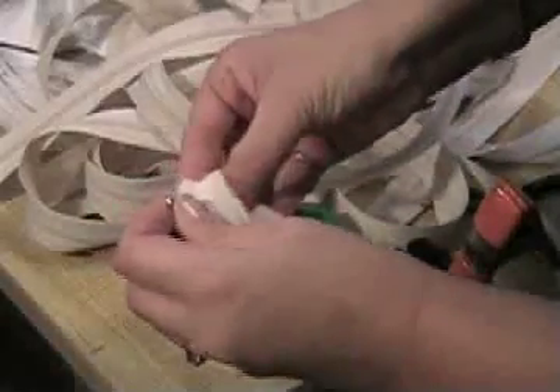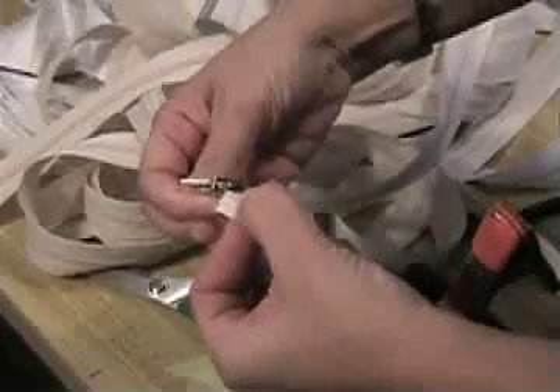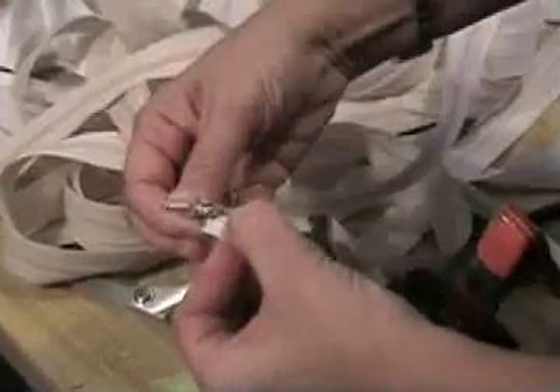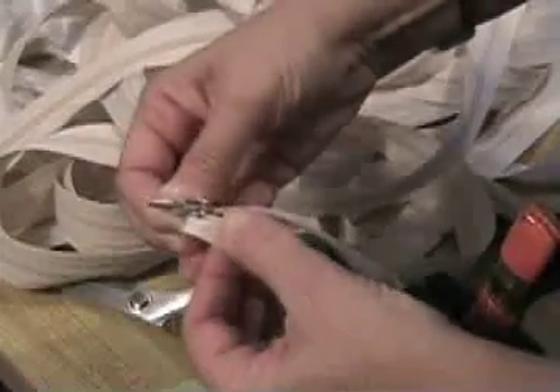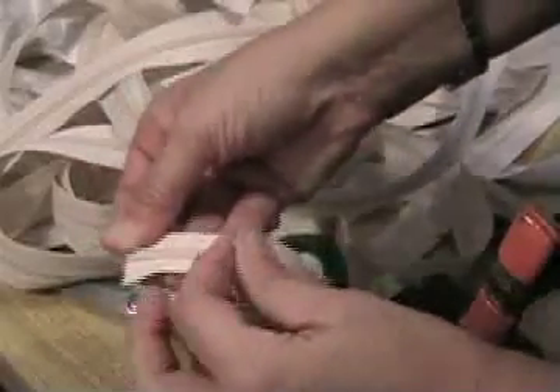Slide it on, and see how this zipper ends right at that little slot in your zipper pull. Feed it in — you can kind of hear it click — hold it, and pull down your pull. That's it.